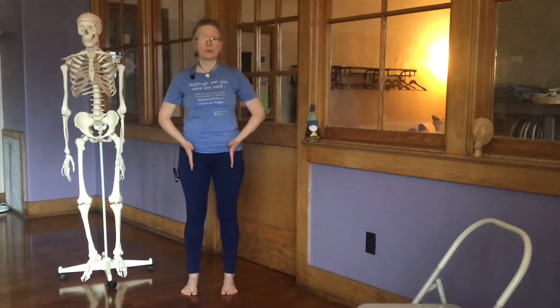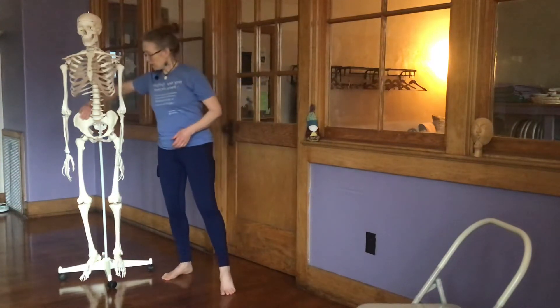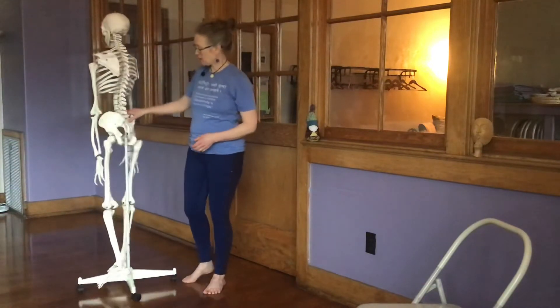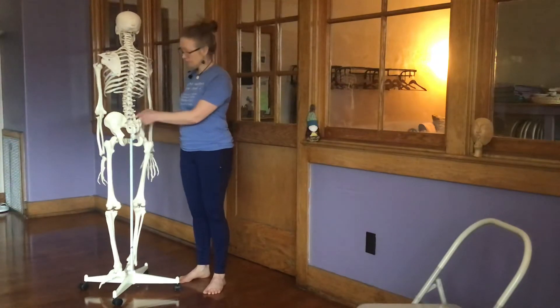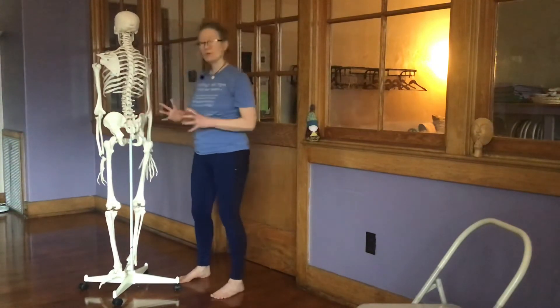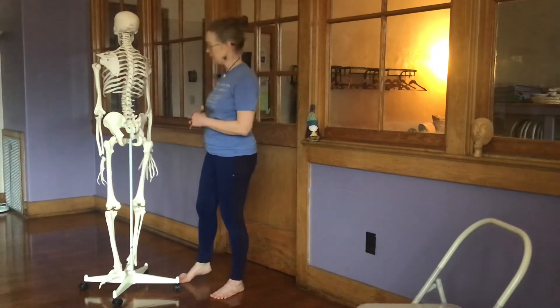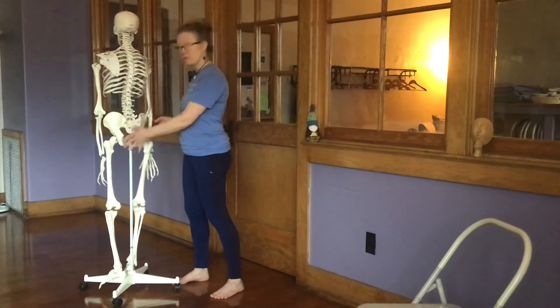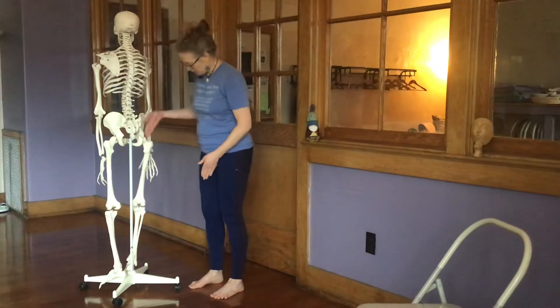I have my friend here just to show us why hip-width apart is so important for tadasana. It's important for your sacroiliac joints — that is the joint where your hip bone meets the sacrum. This joint is most congruent and therefore most stable when the feet are hip-width apart.